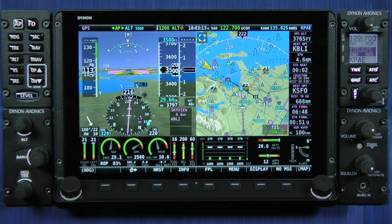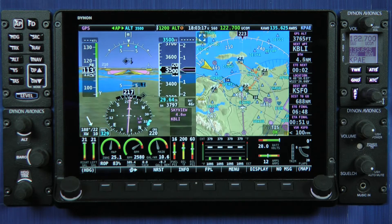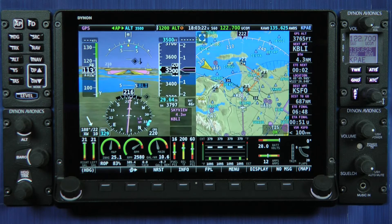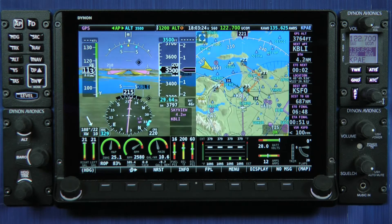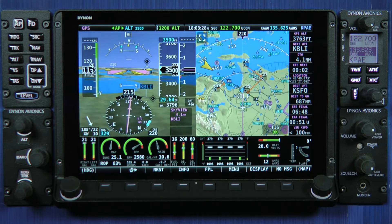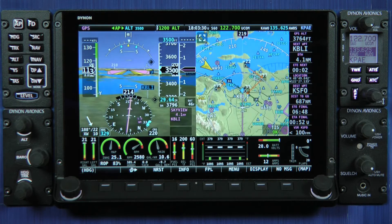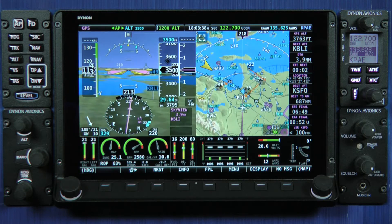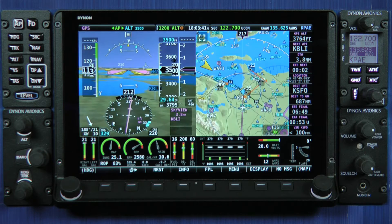With HDX we expanded on the Skyview display interface. The general form factor of the display itself is the same — it's a 10-inch display, and there's also a 7-inch version of HDX. However, we've changed some physical aspects of the bezel design. Our objective was to make the avionics system just more usable in a small aircraft cockpit, particularly in turbulence.